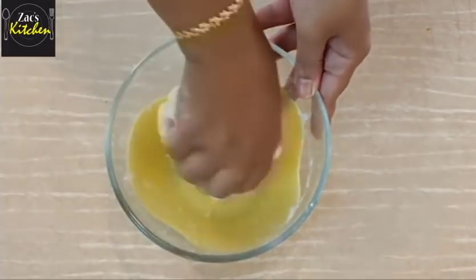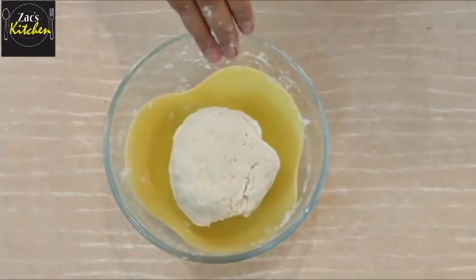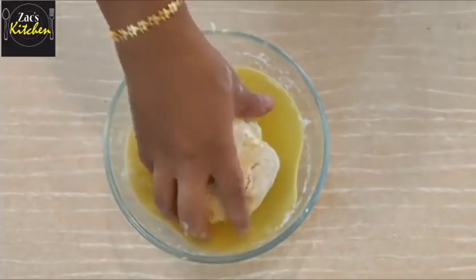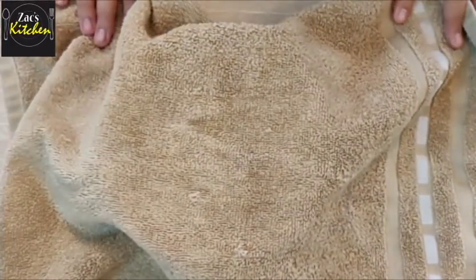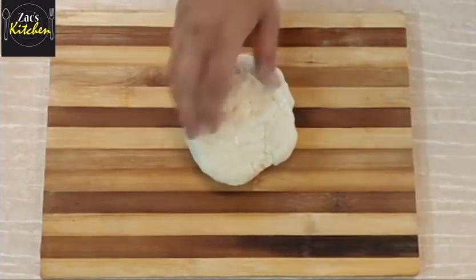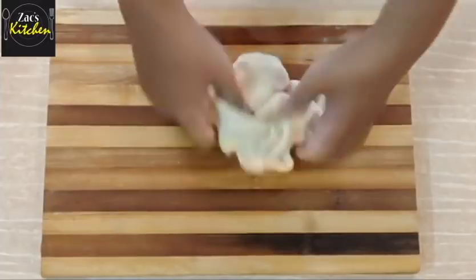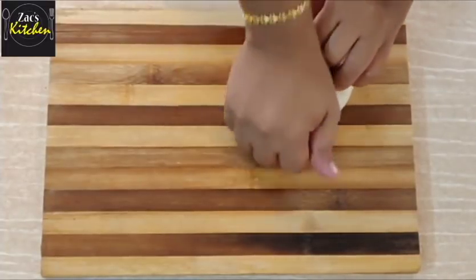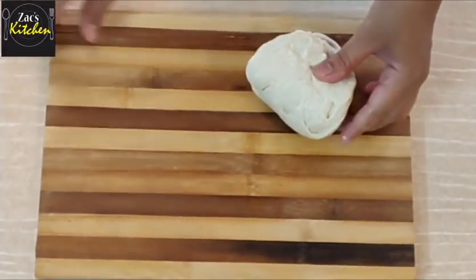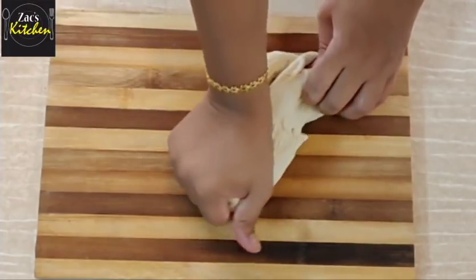You can add the sauce as well. When you press it, you will press it for 5 minutes, then apply it for 10 minutes. We need to stretch and fold to activate the gluten.